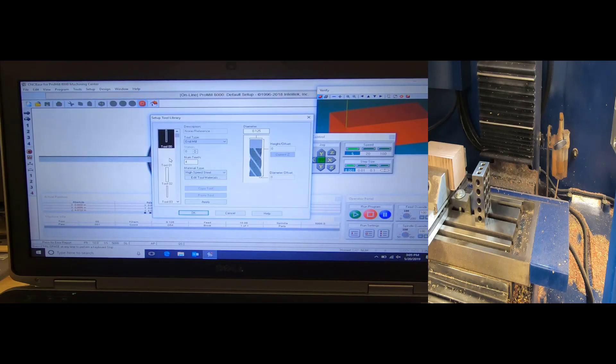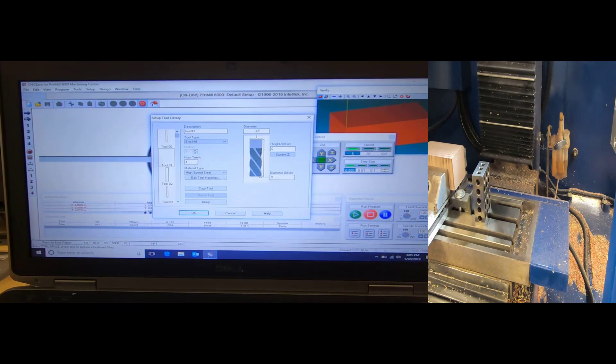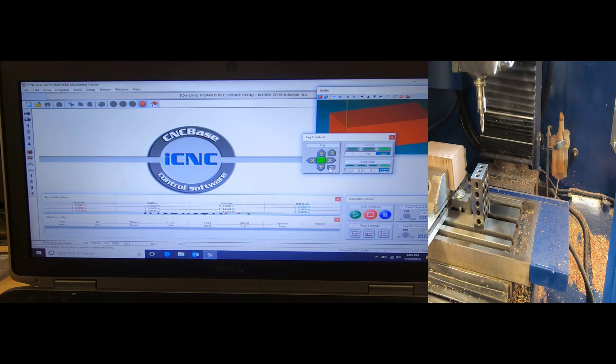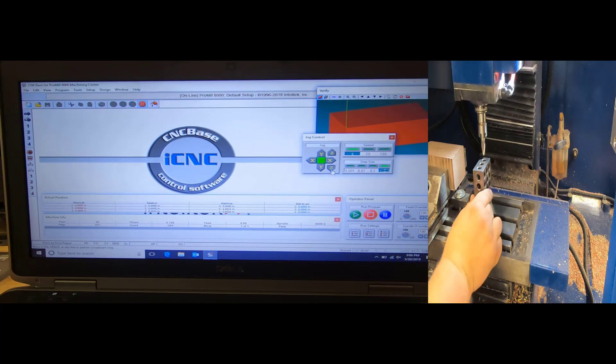In my tool library, tool one says 'undefined.' I want tool one to be an end mill, tool number one, with a diameter of three-eighths. On the height field it shows zero. I need to bring my tool down to the top of my 1-2-3 block and then hit Current Z. I'll change my teeth to two and click Apply. Since I can't move the machine with this window open, I'll hit OK and then jog my machine down at 100 percent, load my tool, and approach the 1-2-3 block — being careful not to go underneath it.